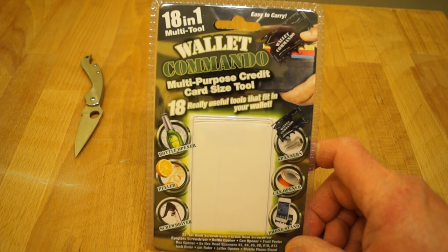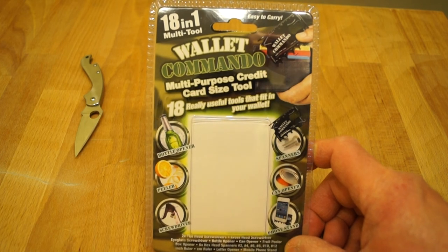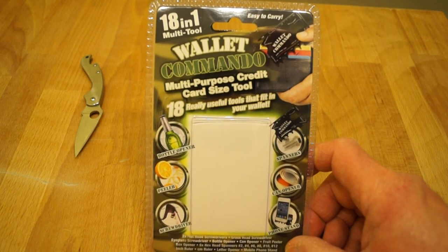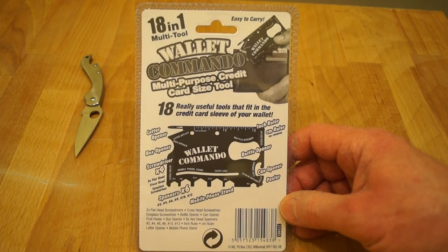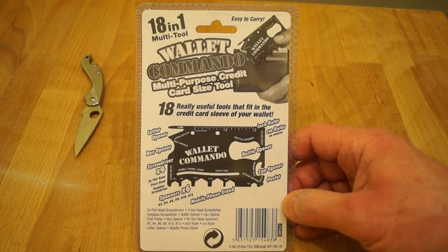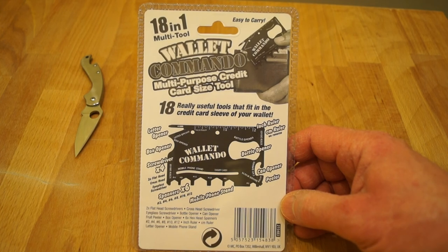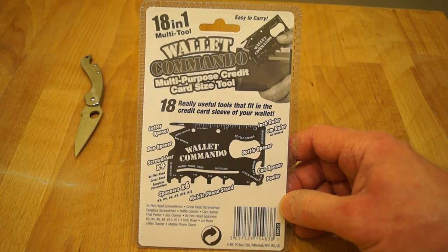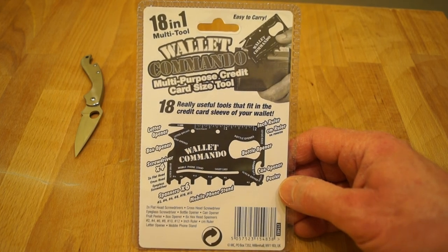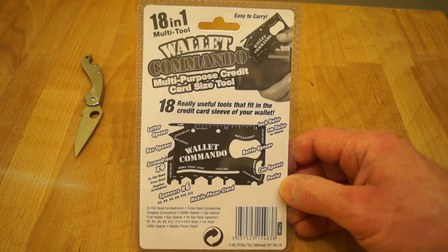Let's take a quick look at the packaging. Exactly the same as the Wallet Ninja, this is an 18-in-1 multi tool. Easy to carry. We've got spanners, can opener, phone stand, screwdriver, peeler, and a bottle opener, to mention just a few. On the other side: letter opener, box opener, screwdriver times four — two flat head, one cross head, one eyeglass screwdriver — then six spanners, a mobile phone stand for which you need a credit card, a can opener, peeler, bottle opener, a centimeter ruler and an inch ruler.